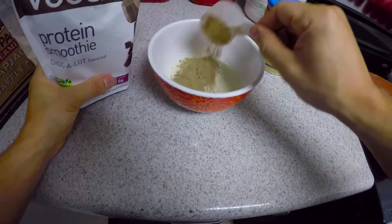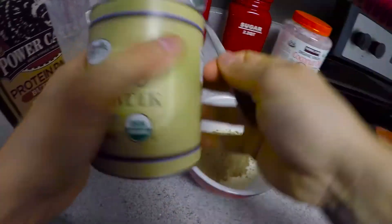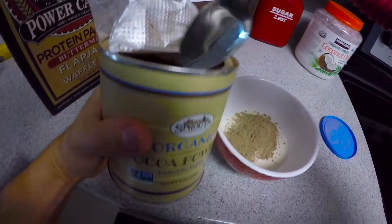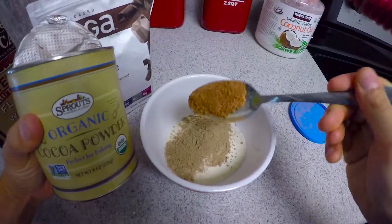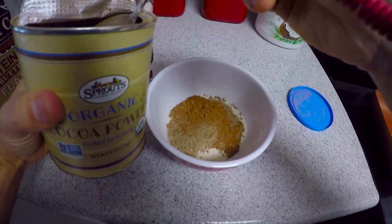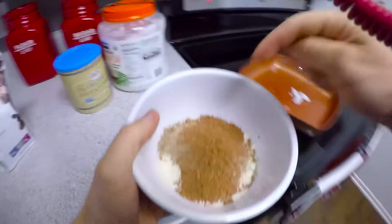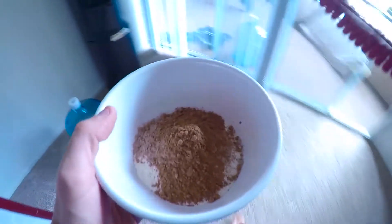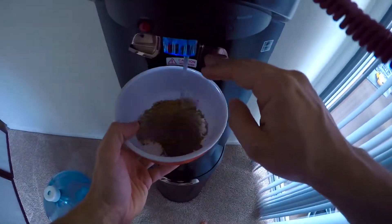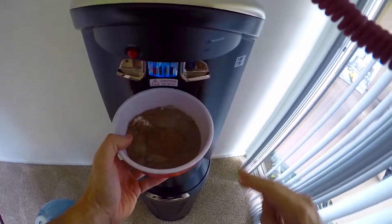About half a scoop of that to make it extra chocolatey. I like it extra chocolatey, guys. Add some water to this real quick — come with me, don't be shy. Let's see what that looks like.